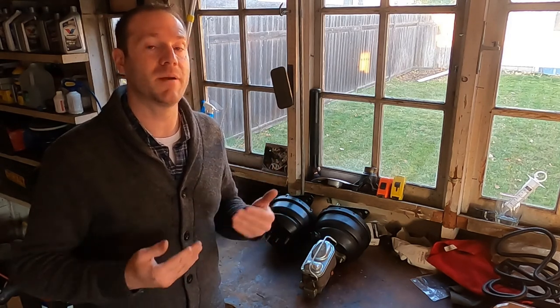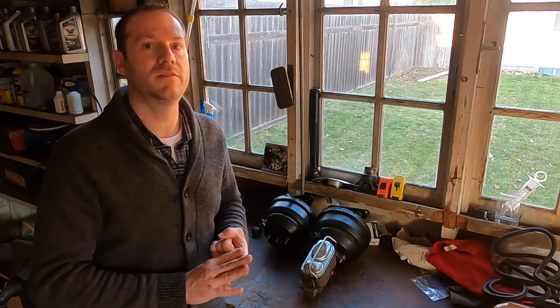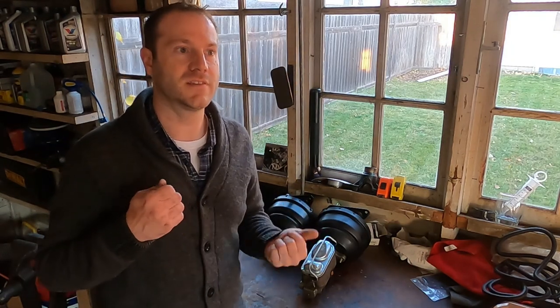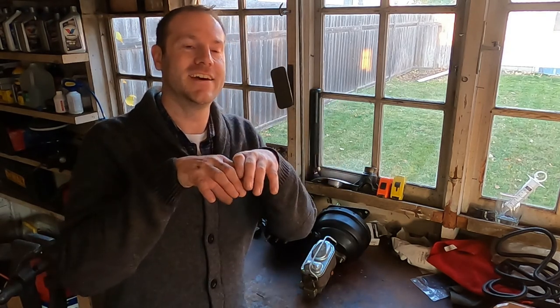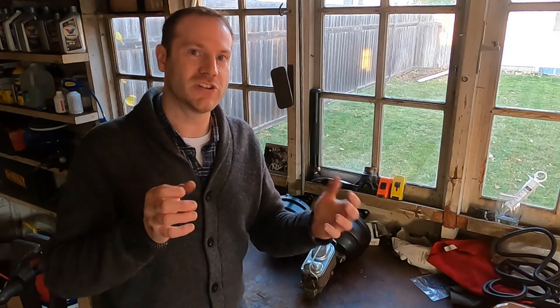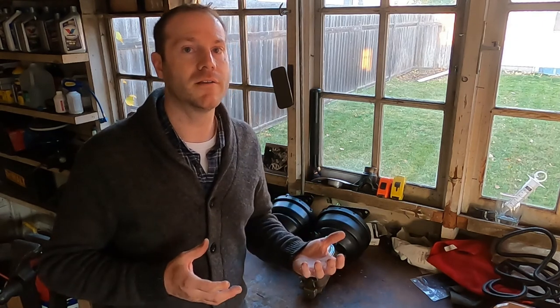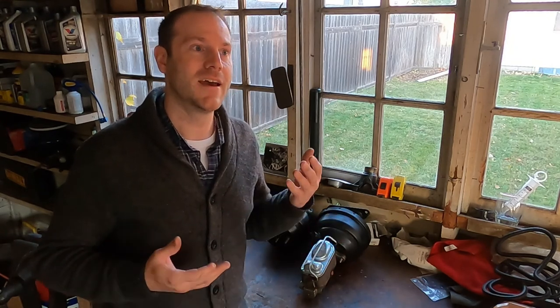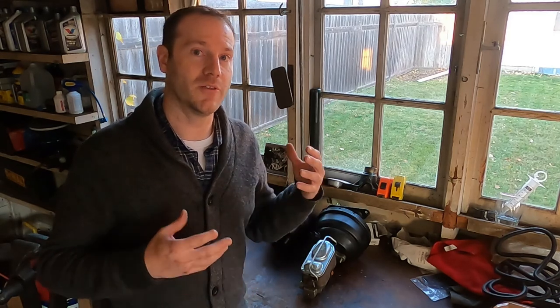Pedal feel is obviously much better with discs because you don't have that multiplier effect — you get better feedback. In addition, there are some wet weather issues with drums — just a minor annoyance. They have a tendency to be really grippy when wet. That big drum surface area is contained inside the drum, holds moisture, gets a little surface rust, and those drums can get really grabby for the first few applications. Drums are also significantly more difficult to work on, though that's somewhat offset by the complexities of parking brakes on disc systems.